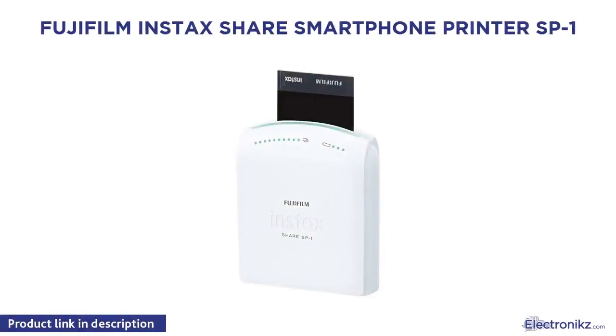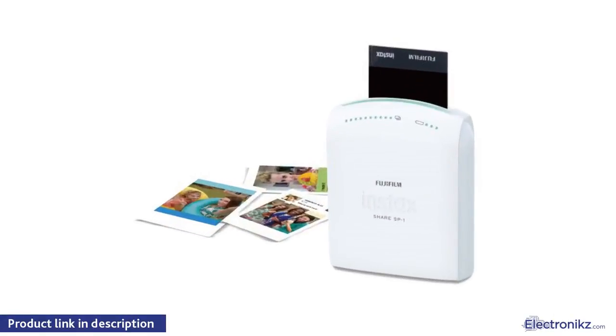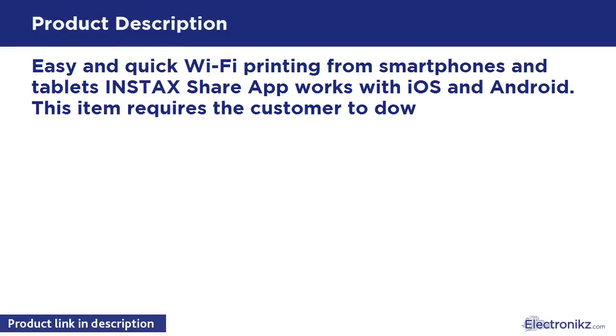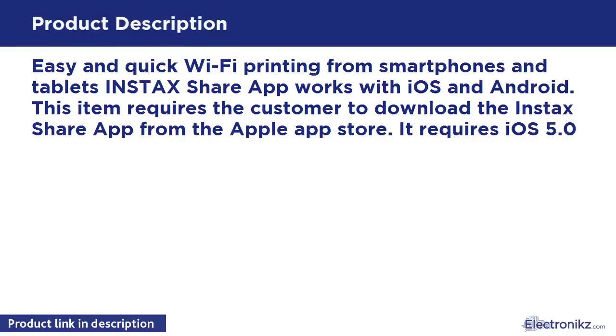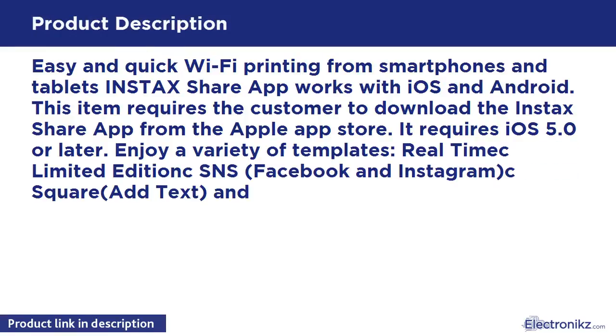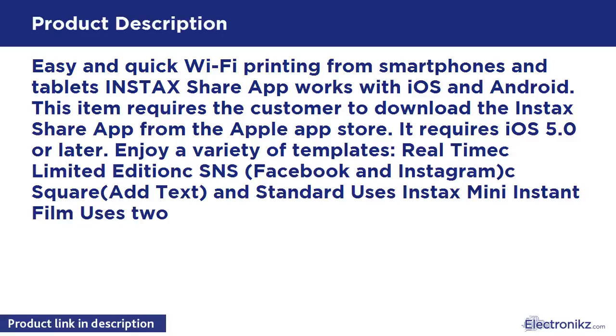Fujifilm Instax Share Smartphone Printer SP1. Easy and quick Wi-Fi printing from smartphones and tablets. The Instax Share app works with iOS and Android. This item requires the customer to download the Instax Share app from the Apple App Store, requiring iOS 5.0 or later. Enjoy a variety of templates.